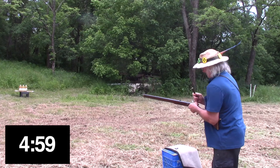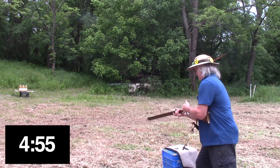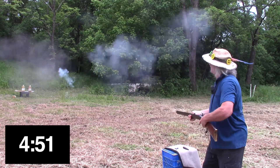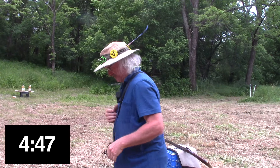Three, two, one — go! Wrap this thing up, let's get it done. I hit one of them! Forgot to turn this camera on. Come on, Mark, get your act together — let's start all over again.